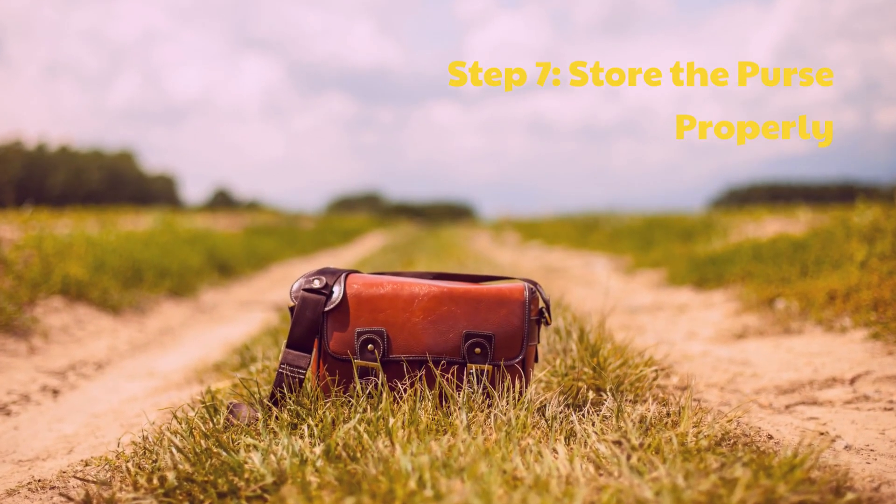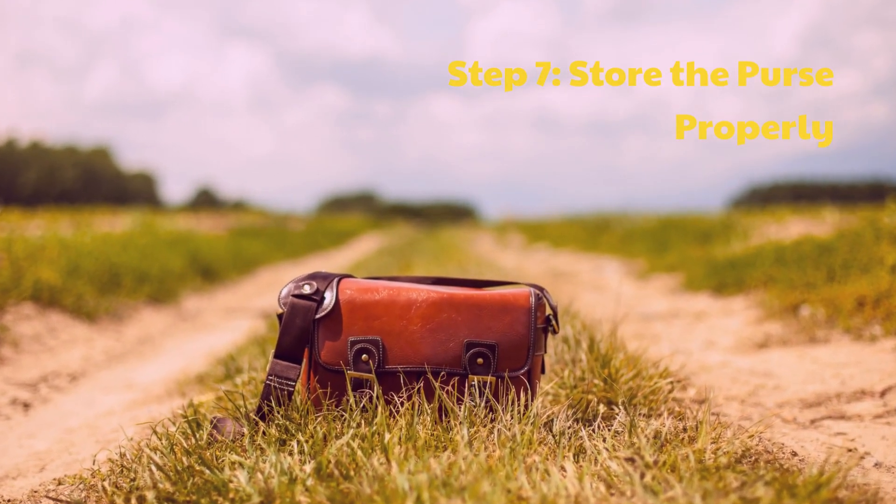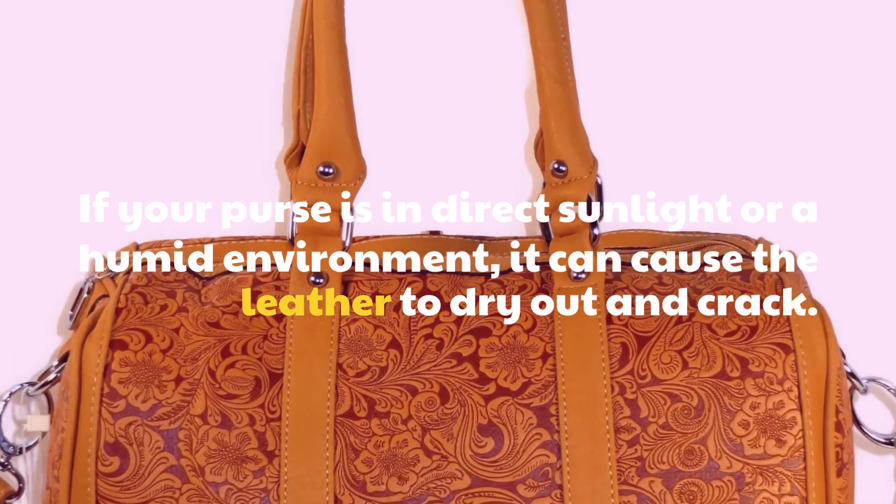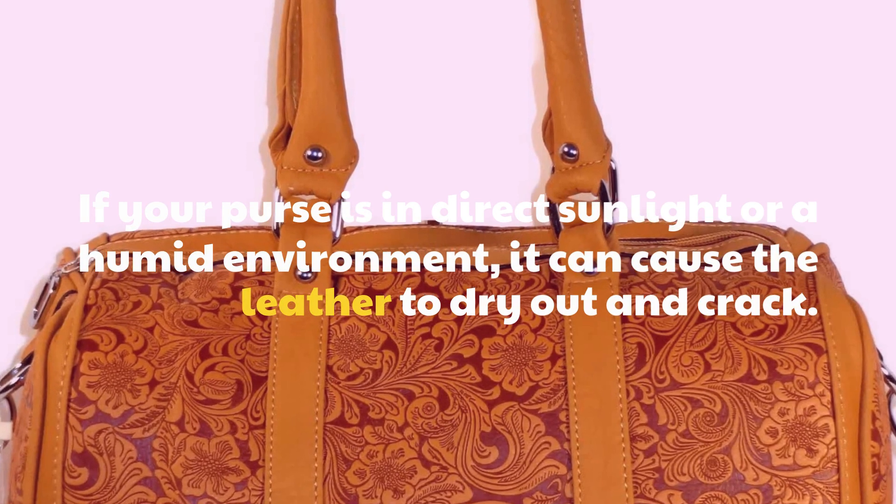Step 7: Store the purse properly. If your purse is in direct sunlight or a humid environment, it can cause the leather to dry out and crack.